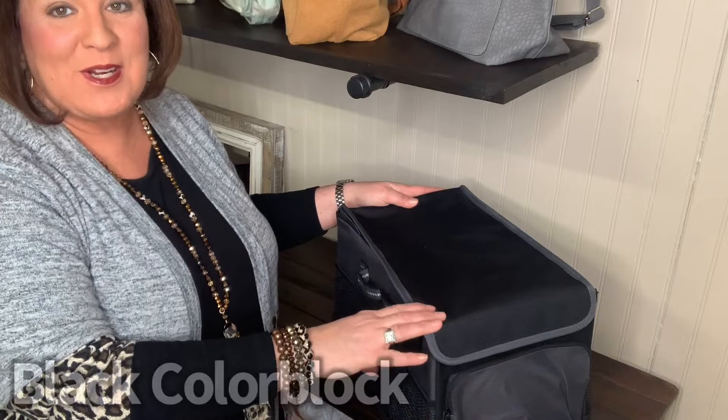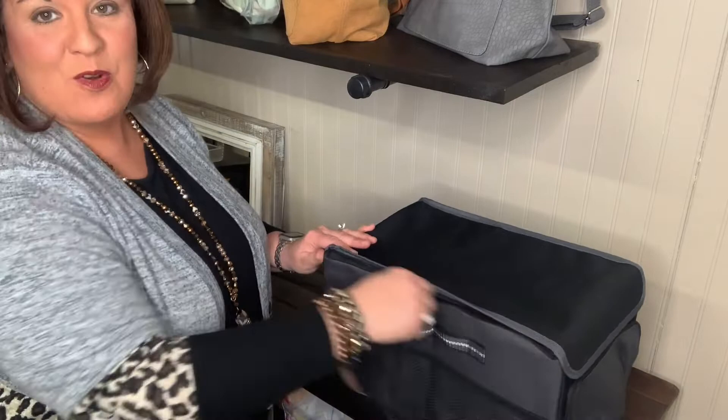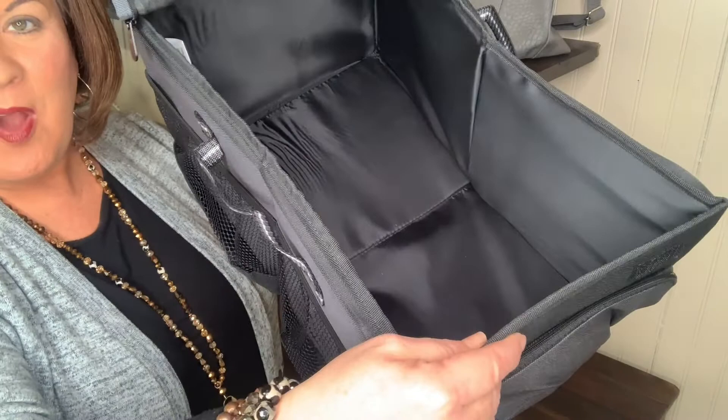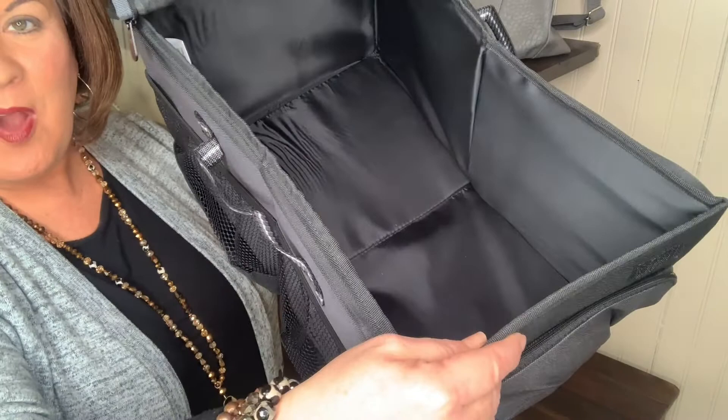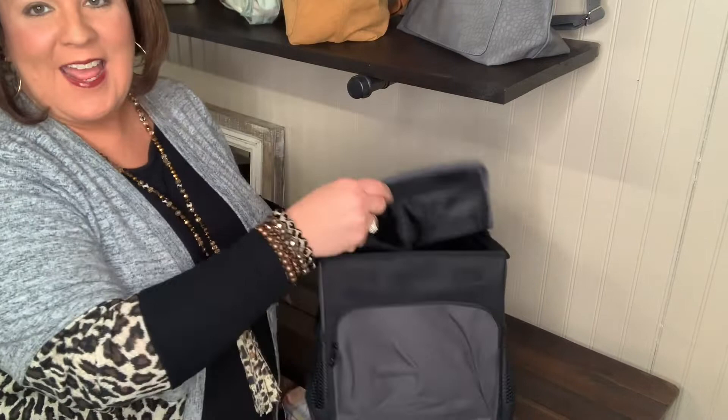This is the black color block. It has zipper closure — you can see the zipper closure here for the lid. There are no pockets inside, but that is really not going to matter. This is just going to be your storage area, and then we're just going to zip it up to close it, and then it has a hook and loop fastener to keep the lid on there tight.